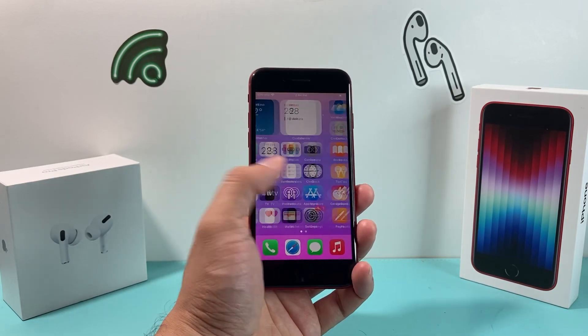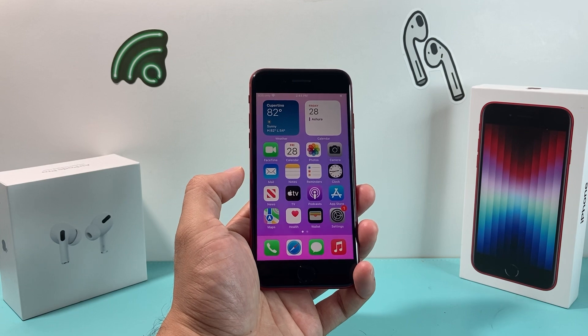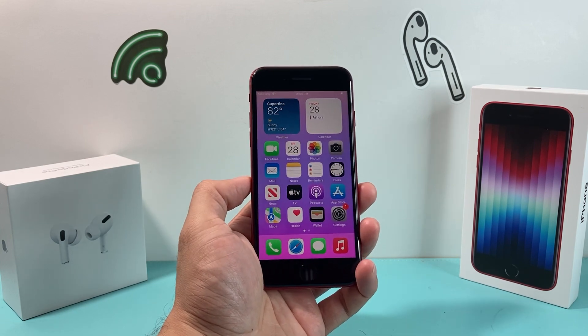In today's video I'm going to show you how to take a screenshot on your iPhone SE third generation, the 2022 model, in three different ways. So let's get started.